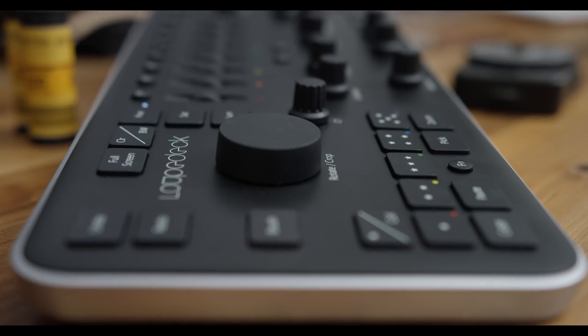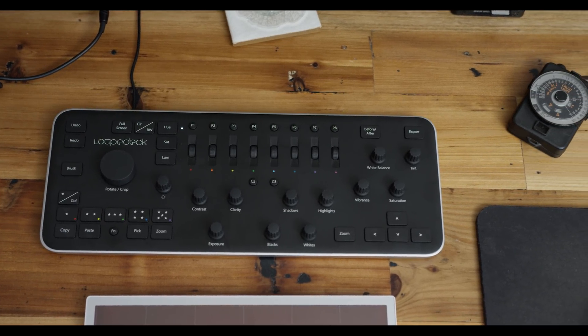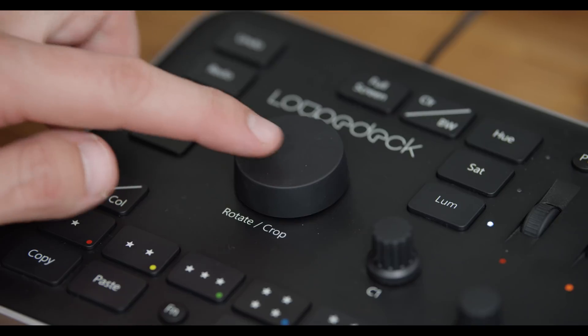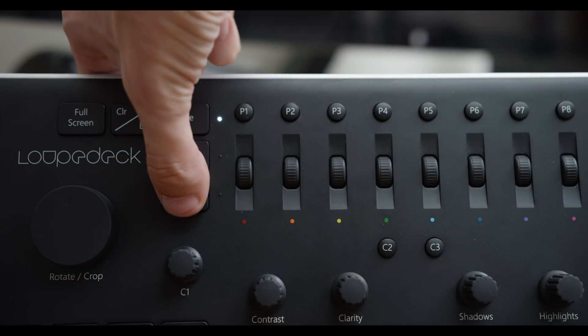The biggest complaint I've seen about the Loop Deck online is the price. It comes in at $300 US, which isn't cheap, and there are less expensive mini panel options like the Behringer BCF 2000 or an X-Touch Mini, but those take more customization and setup. So if you're an amateur photographer or hobbyist trying to save money, maybe get a cheaper panel and spend the time learning how to set it up. But if you're a professional photographer and $300 isn't as steep as others are complaining, then the Loop Deck is a pretty solid option.